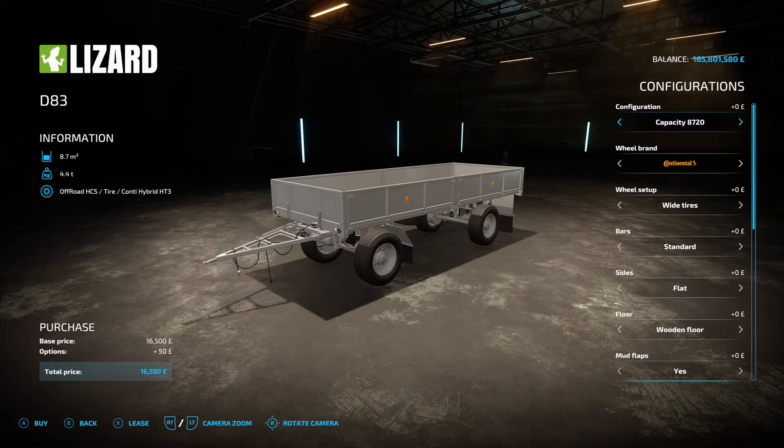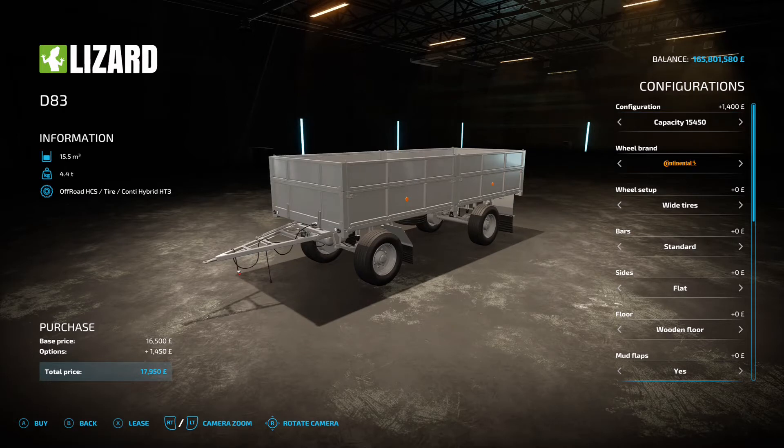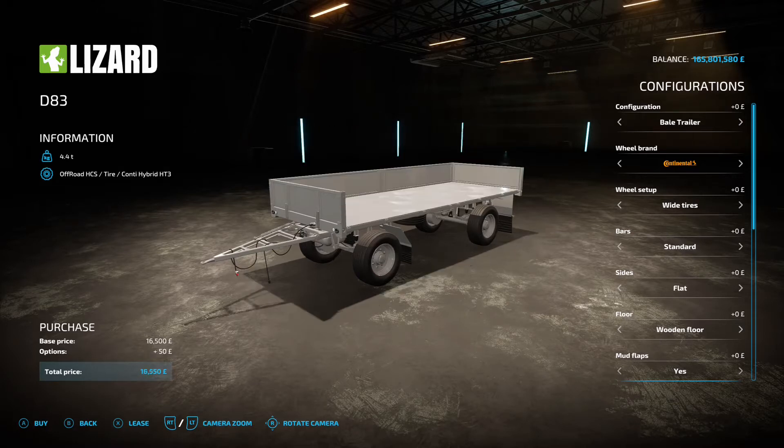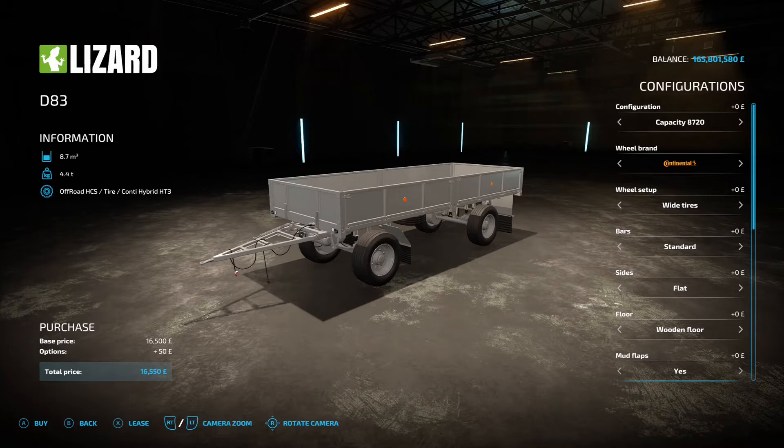The capacity on the D83 starts at 8,700 liters and goes up through 15,500, 16,700, 17,500, down to 14,900, 23,500, then bale trailer side and bale trailer no-side options. Then we've got the branded options on the tires.